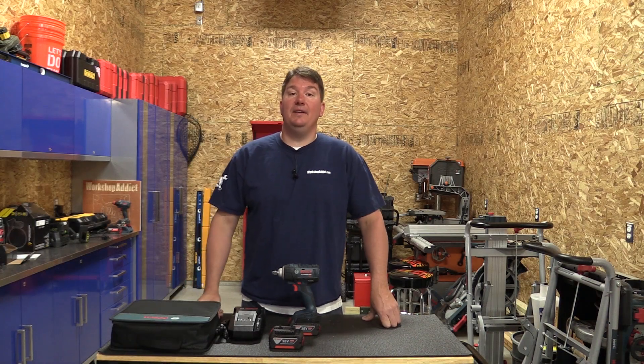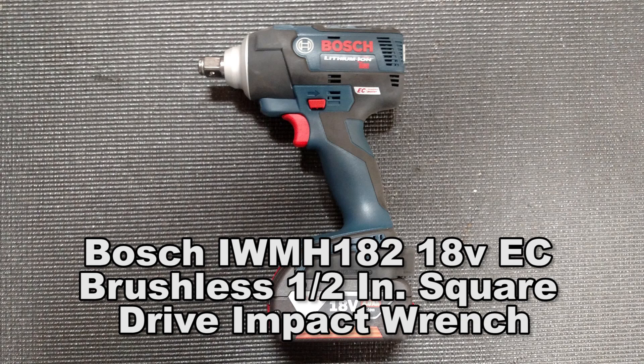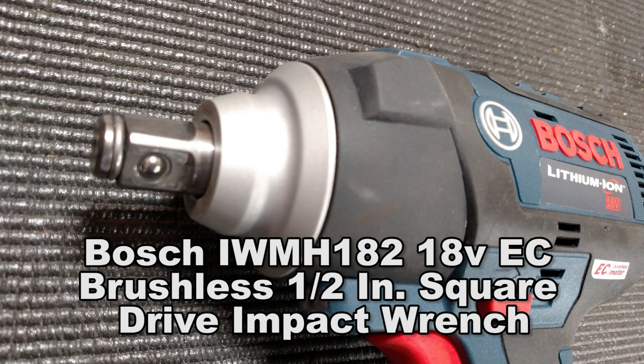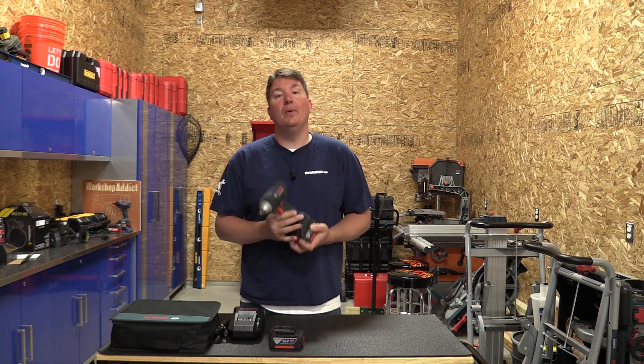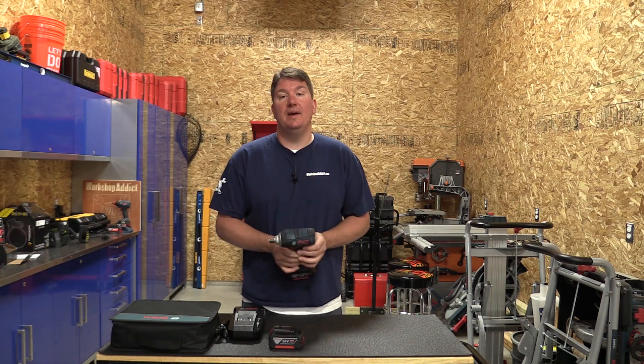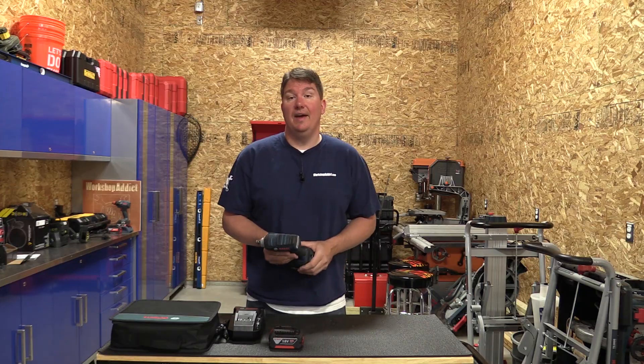Hey everyone, Brian from Workshop Addict. Today we're going to take a look at Bosch's new 18-volt brushless half-inch mid-torque impact driver. This is model number IWMH182-01. If you're looking at the picture saying 'hey wait, that's an impact wrench not an impact driver' — you are correct, but Bosch labels this as an impact driver, so we stuck with that.